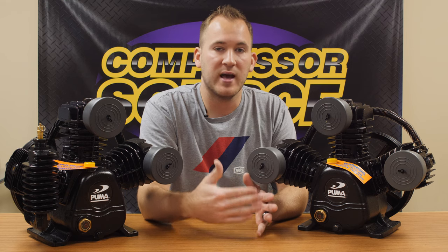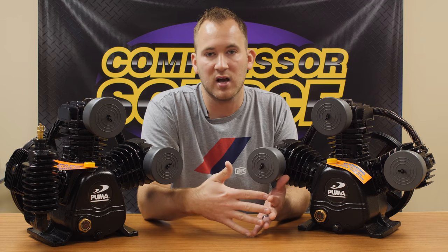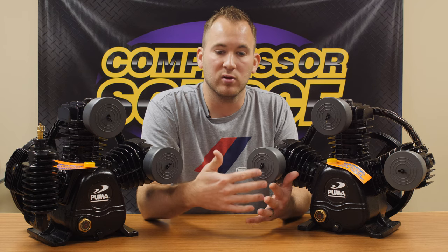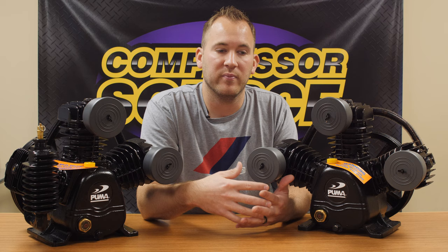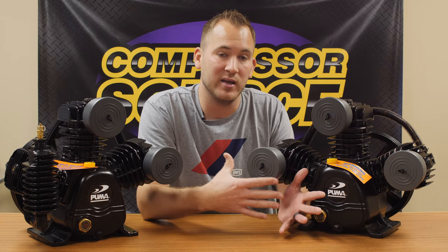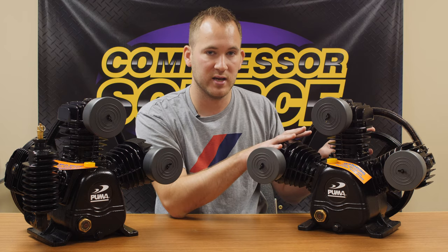So in a lot of applications for home use, you're going to get more air with a single stage compressor than a two stage compressor, but not as high of pressure. For applications like sandblasting, blowing things off with a high volume blow gun, and larger impacts where you need more air volume and you're not wanting to spend money on a huge compressor, you're going to get more air with the single stage.